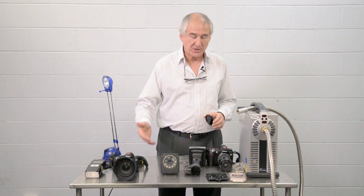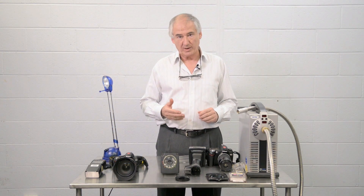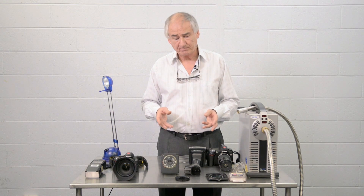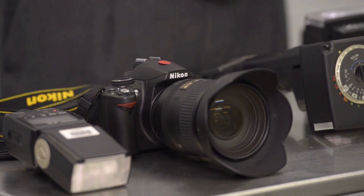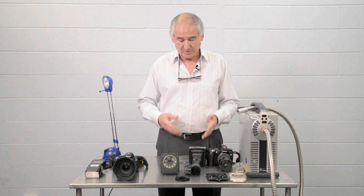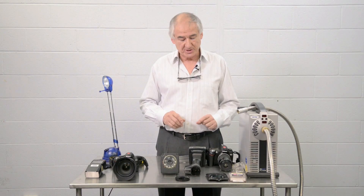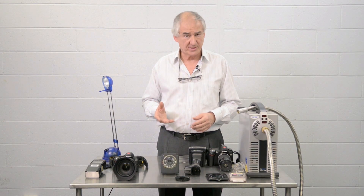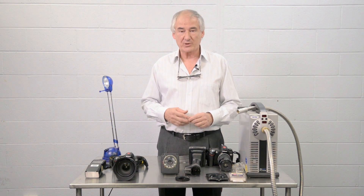They know what filter to match with what camera. Now let me make one point about camera model selection as well. As manufacturers change from model to model, they make refinements in their traditional imaging technology and in their sensors. Some sensors are inherently more sensitive to ultraviolet than others. Your professional camera repair and conversion outfits will know which cameras and which filters will actually work well. Don't just decide to use a particular camera because you're no longer using it and you'll convert it — it may not actually work well.